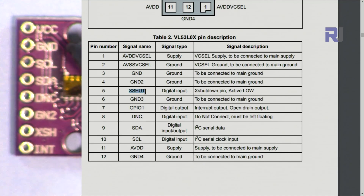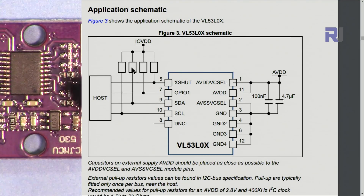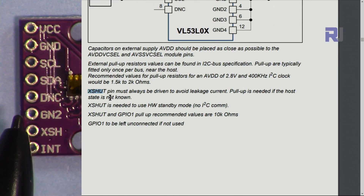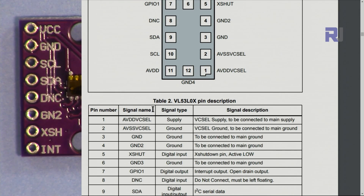The clock SCL will be connected to analog pin A5. Ground and VCC are also present. The pull-up resistors needed for the I2C pins are already on the board, so you don't have to worry about them. The interrupt pin GPIO1 should be left unconnected if not used. X-shut is already taken care of as well.